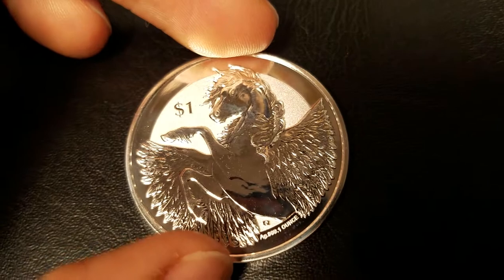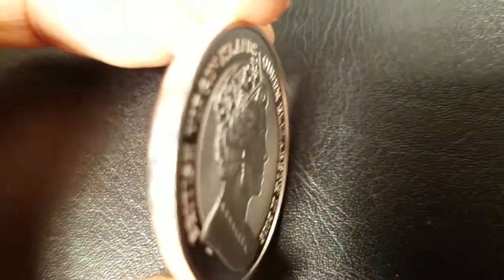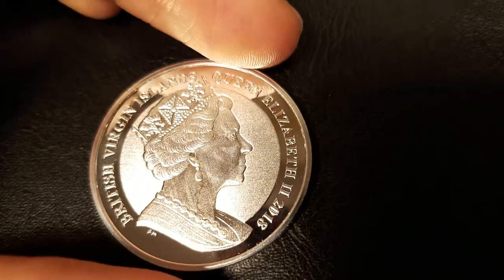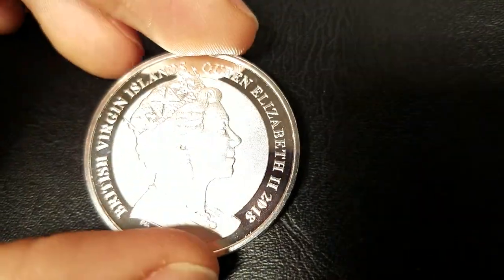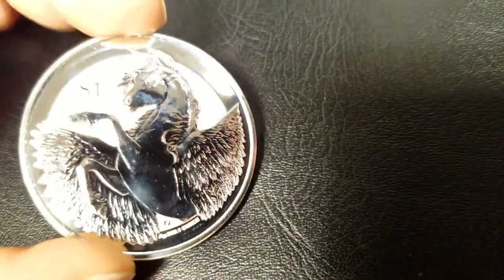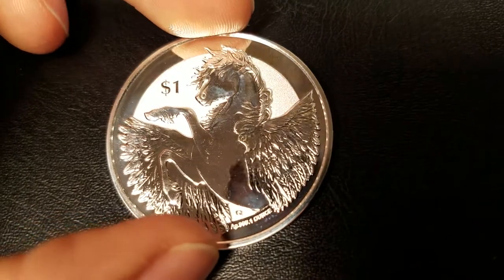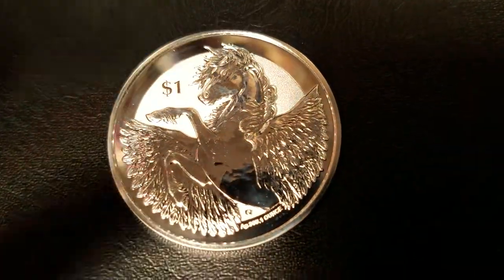This coin should have been the first of the series, because this was done very well. Nice burnished queen against a frosted background, the mirror edge, and the use of varying finishes — we have frosted, burnished, and mirrored right on one side. Which is something that you want in a coin to have varying finishes to step up that degree of security. And the Pegasus has a mirror-like polish on it. Really nice.